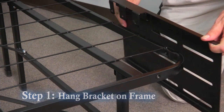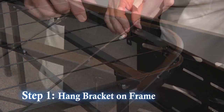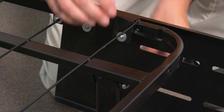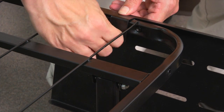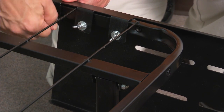Step 1. Hang the bracket on the corner of the frame for the desired width of your headboard. Secure the bracket to the frame with three long screws, three washers, and three wing nuts. Hand tighten the wing nuts snug but do not fully tighten, to allow for side-to-side adjustment of the bracket.